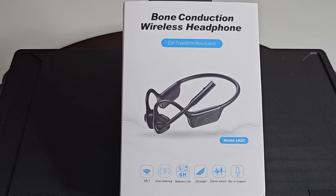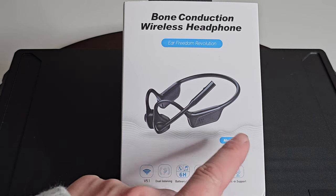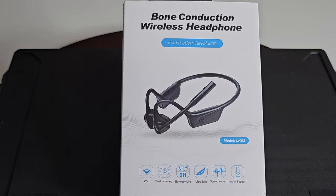So this is our first look at it. It has Bluetooth version 5.1, dual listening, battery life of 6 hours, ultra light stereo sound, and a built-in mic. This is model LK02. You can see how it's going to work — let's get it out of the box.